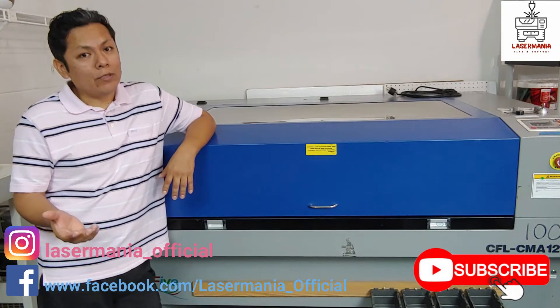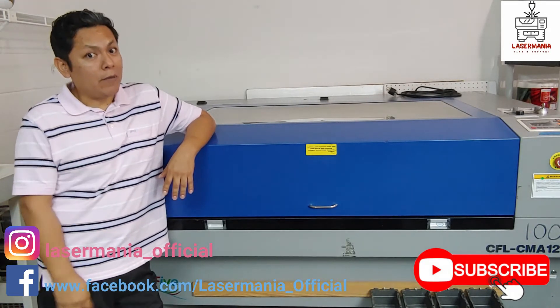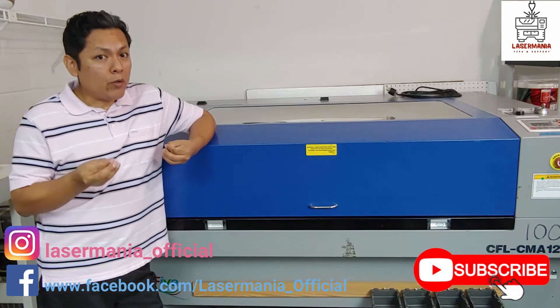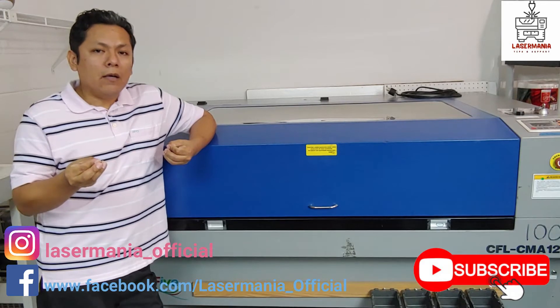And of course we have fun creating and working with different and new materials. I want to take this opportunity to tell you a little bit more about me on this first video.